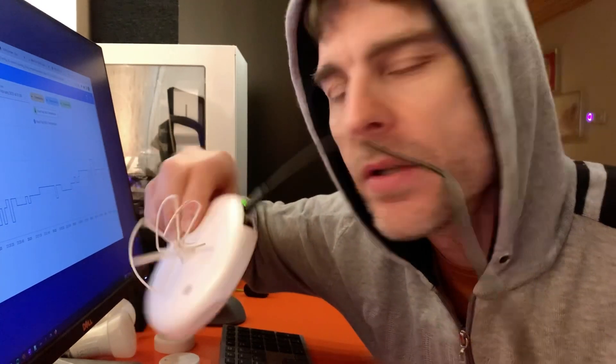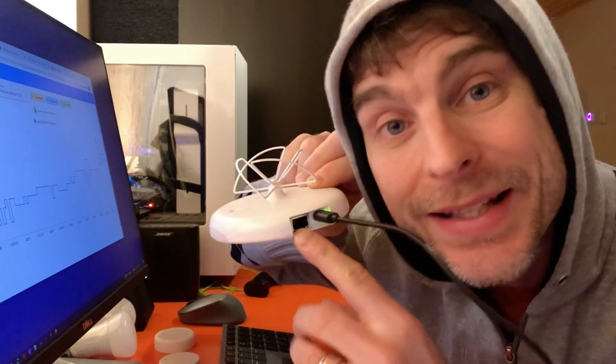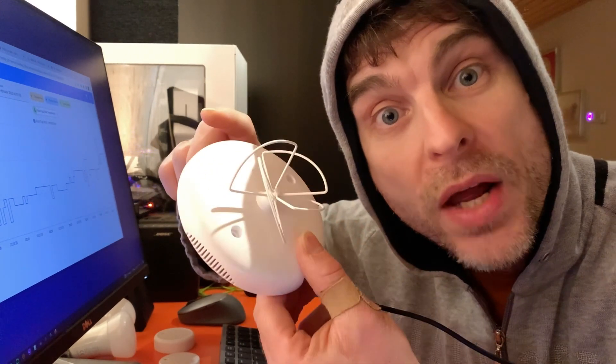Hi, Smart Home Sunday! My name is Paul, and Home Assistant and a Ruuvi Gateway are playing nicely together. This is just a USB-C cable to give it power. One thing I didn't mention in an earlier video is yes, there is an ethernet port on the back of this Ruuvi Gateway, but you can also connect it to your network via Wi-Fi.